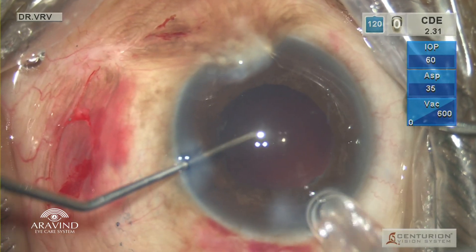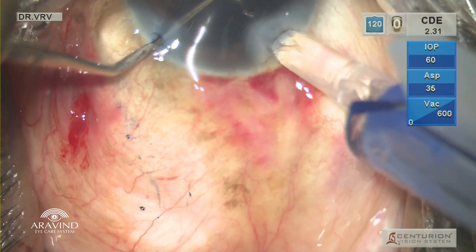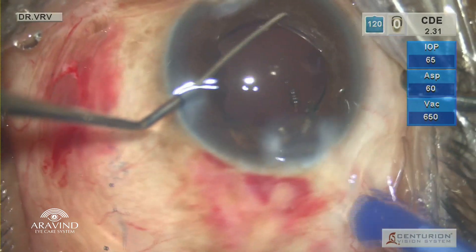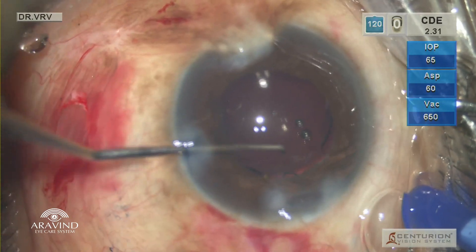The patient had opted for a single-piece hydrophilic intraocular lens. As there was enough rim support, I proceeded with the same intraocular lens. The globe was stabilized with the chopper and the intraocular lens was gently injected.